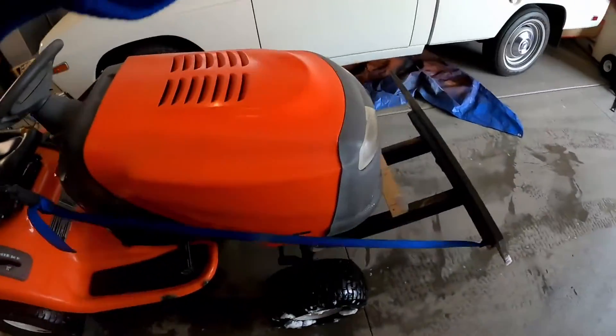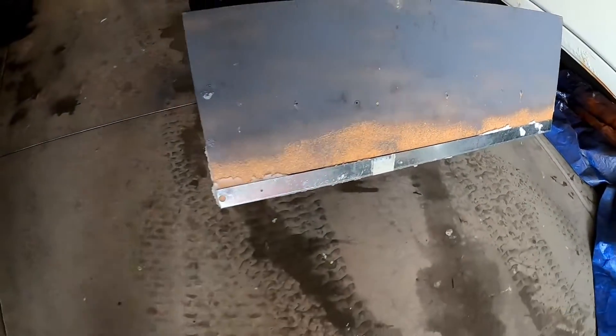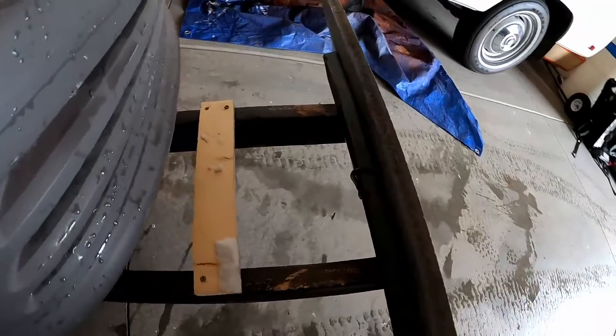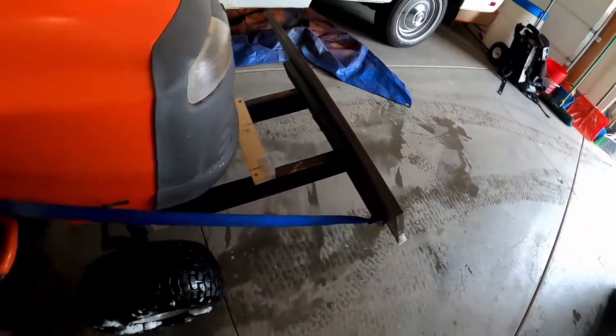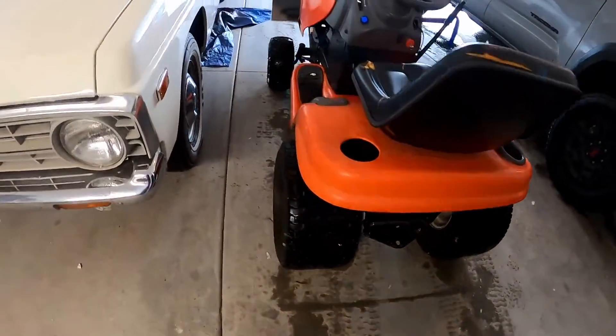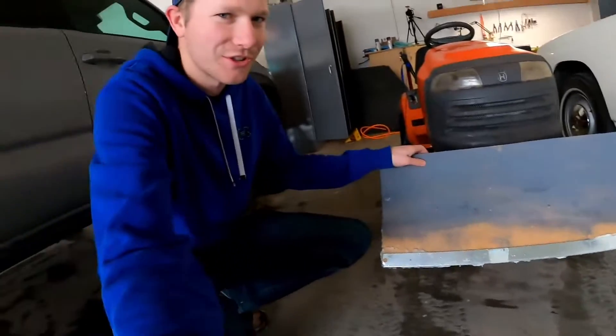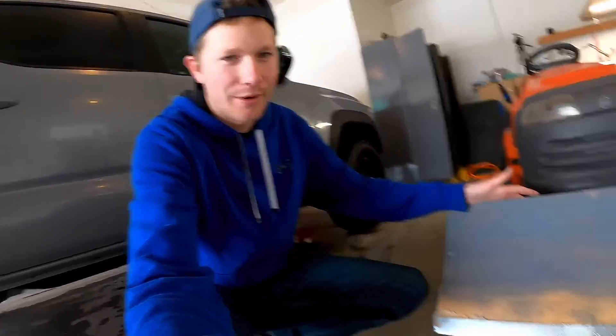Alright, this thing performed like a champ. I was super impressed with it — check it out. I'll probably end up painting it, maybe black or something. I just threw a little gray on there for now. Paint the whole thing, get it looking a little better. But I mean, this is just temporary stuff. I thought maybe I should get an actual plow for it, but this works just as good. And those regular plows are pretty heavy. Why spend money on an actual plow when I can just make it work with what I got? I built it from home — so that's good for me.